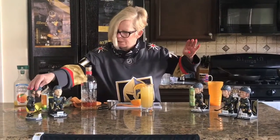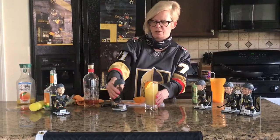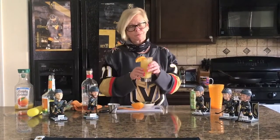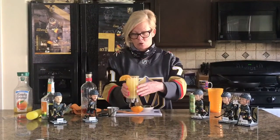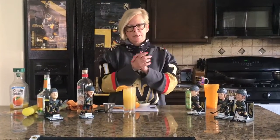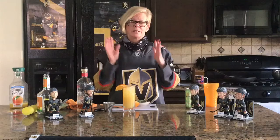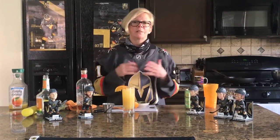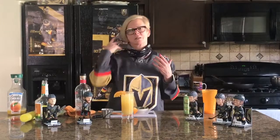One other thing I wanted to say — I really miss hockey. I hate the San Jose Sharks. All Knights fans do, we hate them, but we love to hate them. With the quarantine going on and the coronavirus, I hope that all hockey players stay safe and stay well. Sharks, don't get beat down by the coronavirus — let us do that for you next time you're at T-Mobile. Have a great day everybody. Enjoy this cocktail, it's fabulous. Bye-bye!